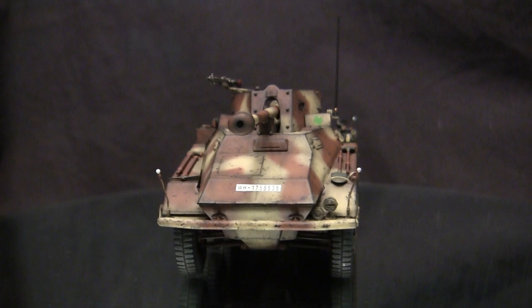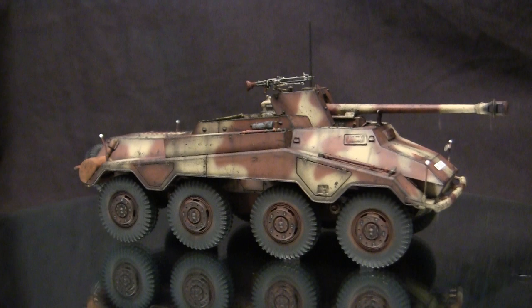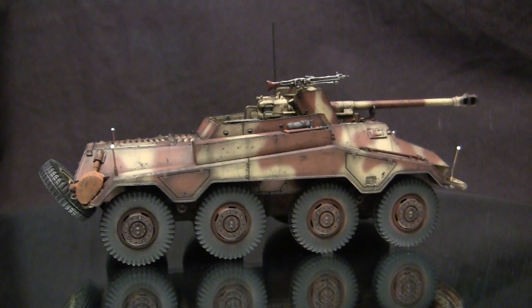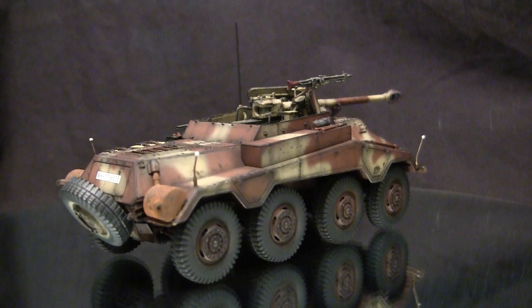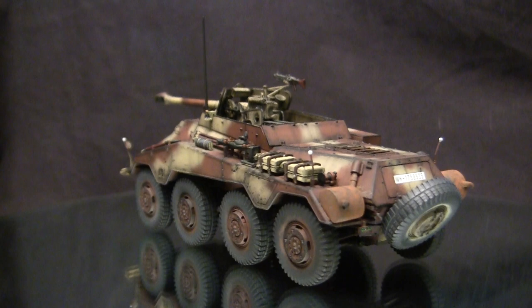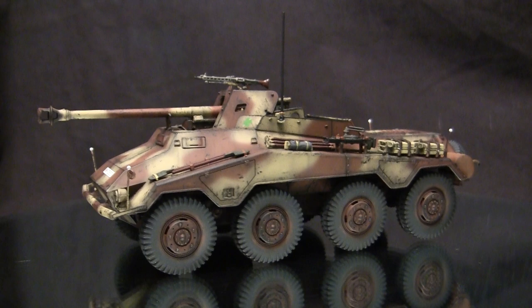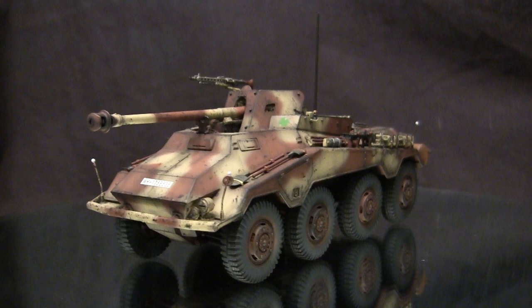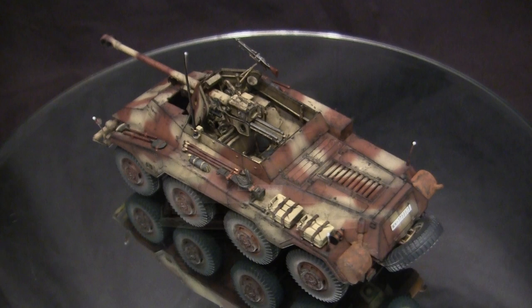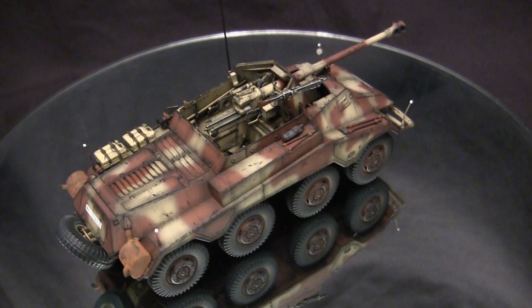This particular version of the SDKFZ 234 was the last in a series of vehicles based on the same chassis. The vehicle dates back to the 1930s where the German military designed their first Achtenraden, or eight-wheeled armored car, which was used to great effect during the opening months of World War II. The German High Command was so impressed with its performance that they wanted further development of similar vehicles. The predecessor vehicles — the SDKFZ 231, 232, and 233 — were highly touted, but towards their use in North Africa, some shortcomings were noticed and areas for improvement were identified.